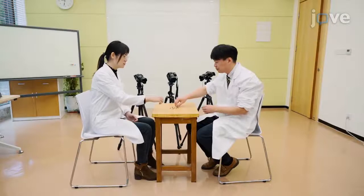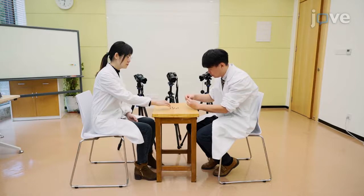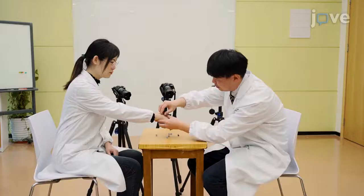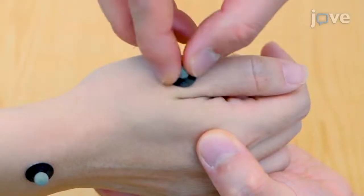To begin, take seven reflective balls with a diameter of 6.5 mm for attachment on the participant's holding needle hand. Attach one ball on the midpoint of the ulna and radial styloid, defined as tracking point: wrist joint. Attach one ball at the metacarpophalangeal joint, defined as tracking point: thumb base joint.